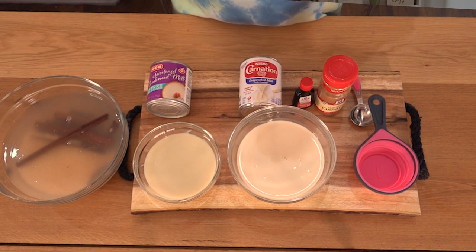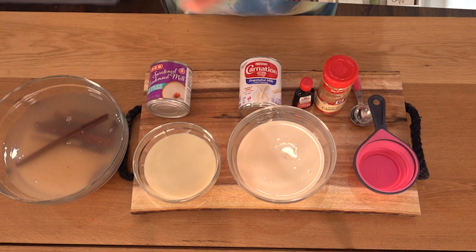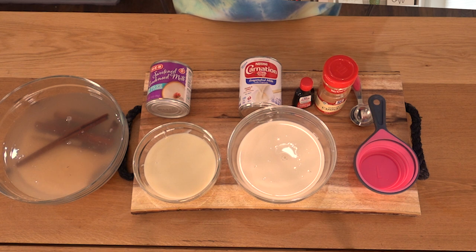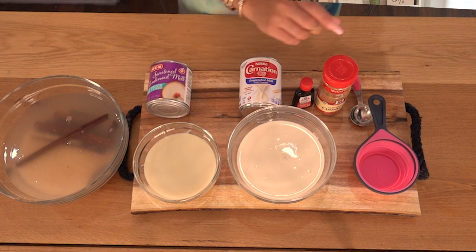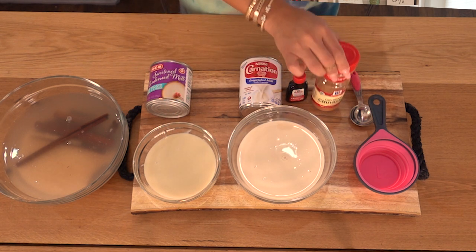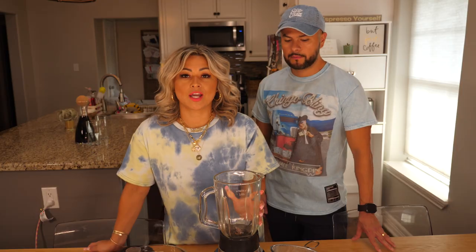So what you'll need is three-fourths cup rice, three quarts of water, one can of evaporated milk, one can of condensed milk, one tablespoon of vanilla extract, and ground cinnamon.